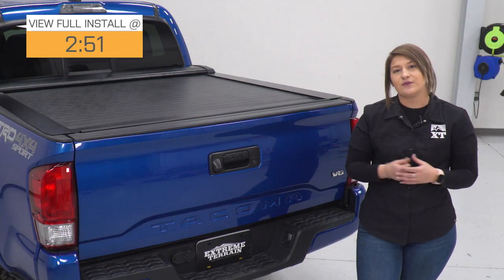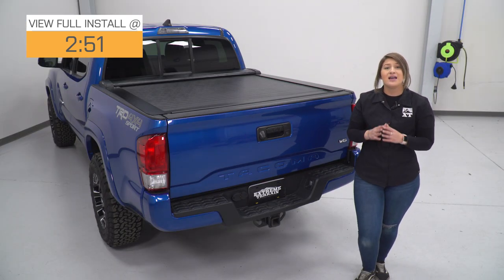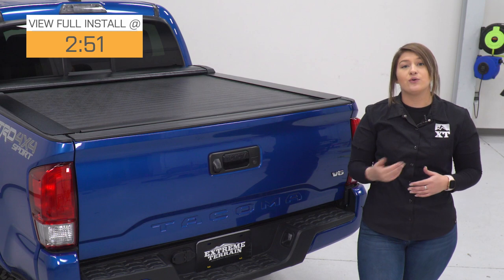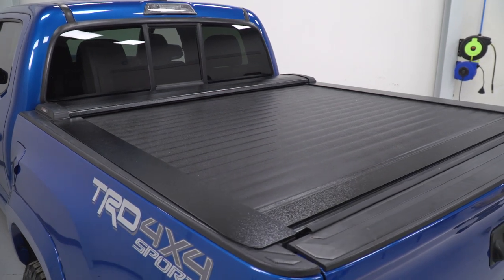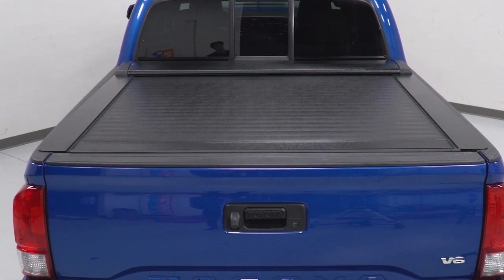There are a number of different choices when it comes to tonneau covers or bed covers, including tri-folds, roll-ups, hard covers, and soft covers. This is going to be a hard retractable cover. It will have a polymer pad on top giving it the look or the illusion that it is a soft cover, but it's gonna have a heavy-duty aluminum base to it, so it is gonna provide some good security and protection to the items inside your truck bed.